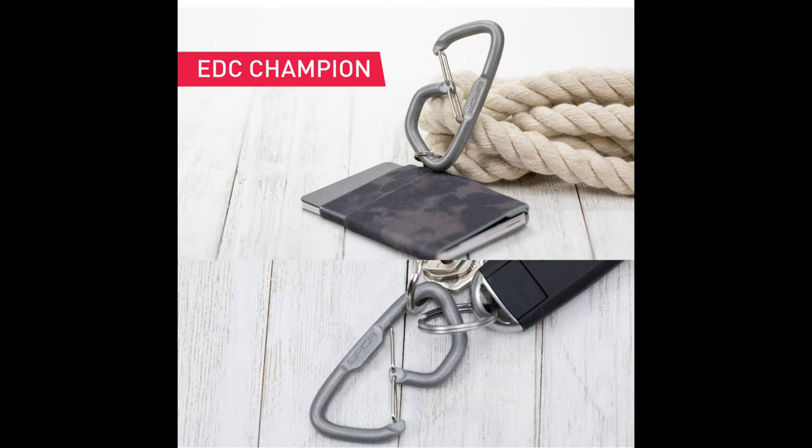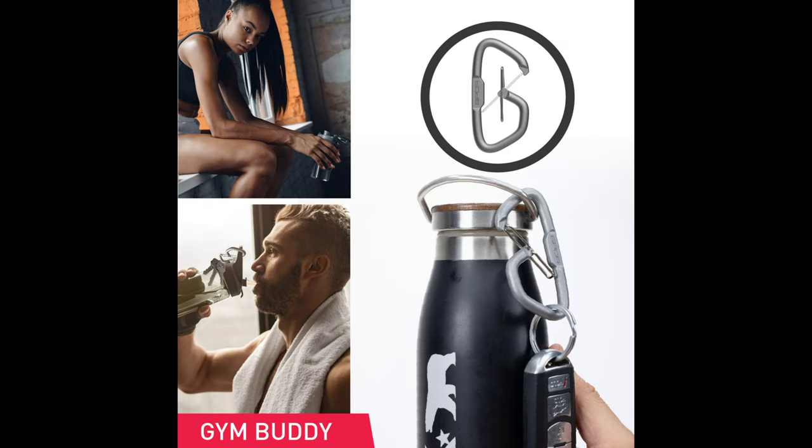Imagine having your keys and water bottle with you — no more juggling your essentials. This sleek carabiner has got your back, making sure your keys stay put and your hydration game stays strong.